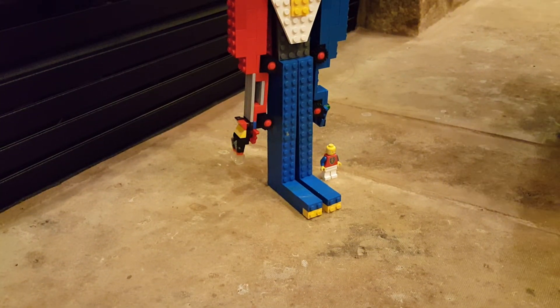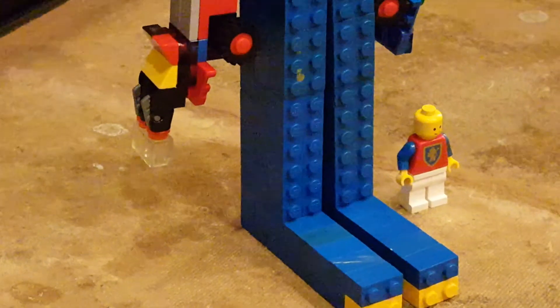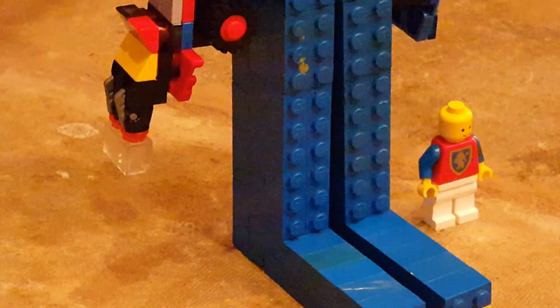Size comparison to a minifigure — it's big! Thanks for watching.